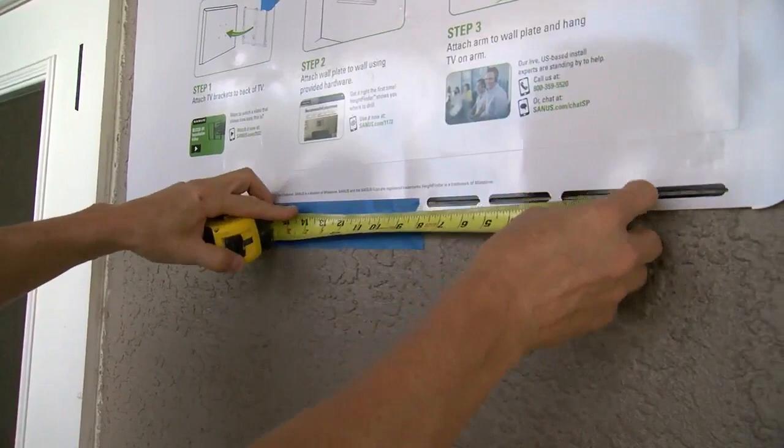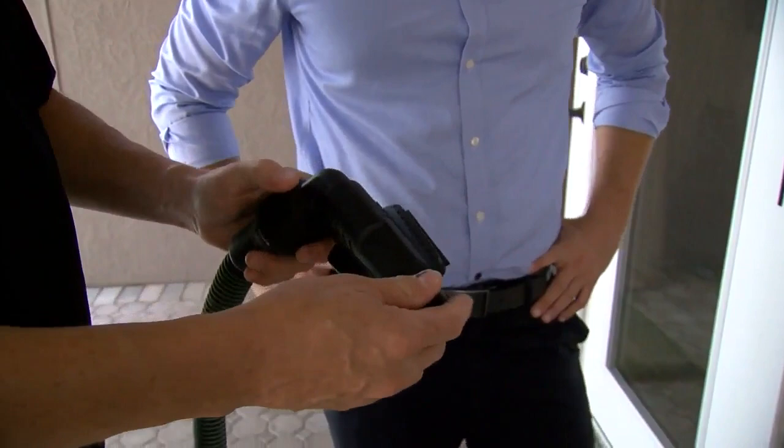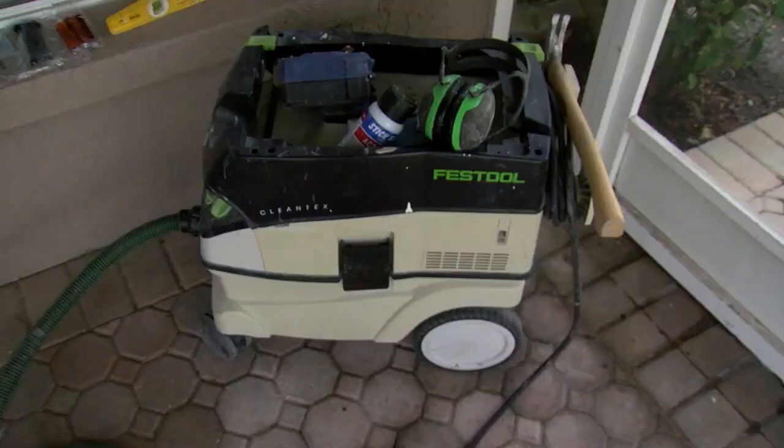Last thing before you drill — you need to find yourself one of these. Basically, you hook it up to your shop vac, and when you're doing the drilling, it is going to vacuum all the dust. So there's going to be no mess, no cleanup. The rotary hammer bit will fit right through the attachment.